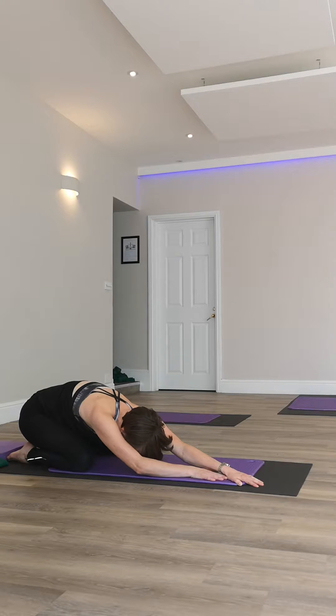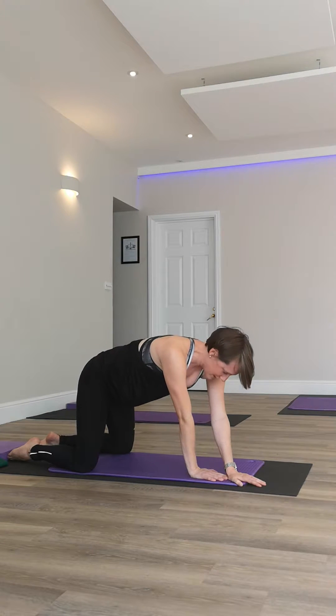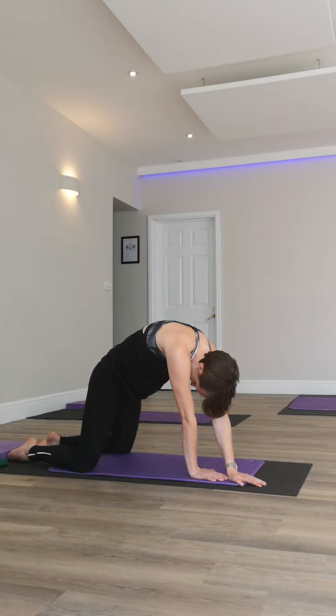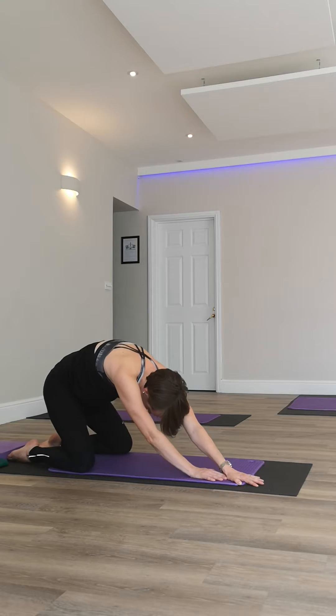Let me just clarify that breathing one more time. Take a big breath in before you start, then exhale — rolling up through the spine — and then inhale, gliding back, and release.